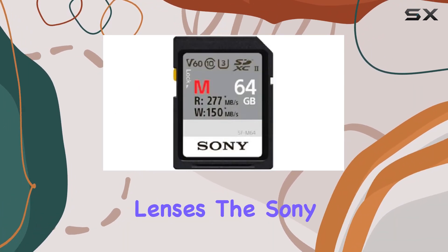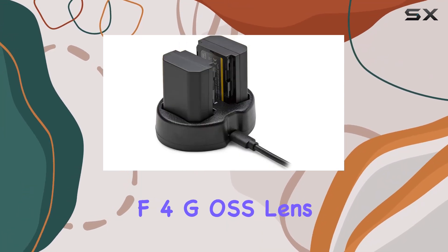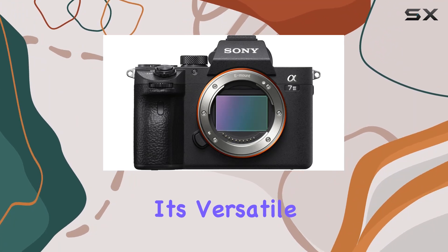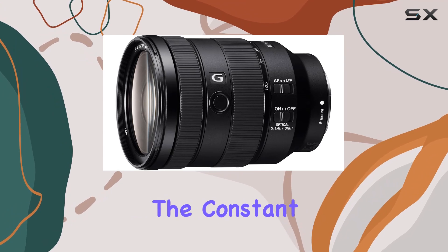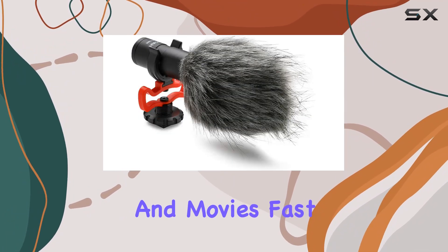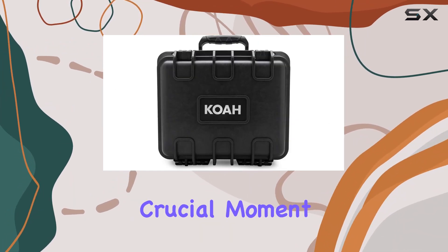Now, let's talk lenses. The Sony FE 24-105mm F4G OSS lens included in this bundle is a workhorse. Its versatile 24-105mm range, combined with the constant F4 aperture, delivers professional performance for both stills and movies. Fast, precise autofocus ensures you never miss a crucial moment.